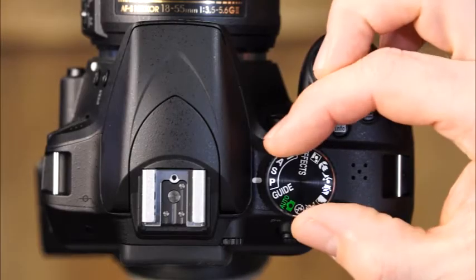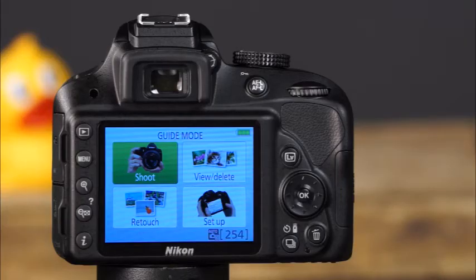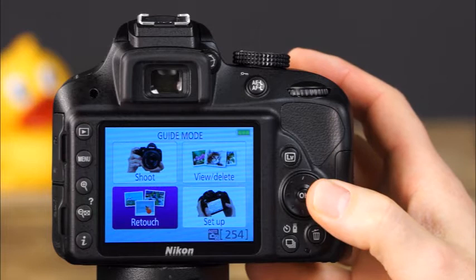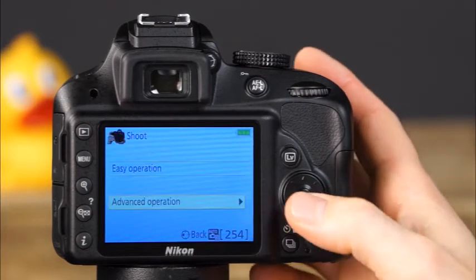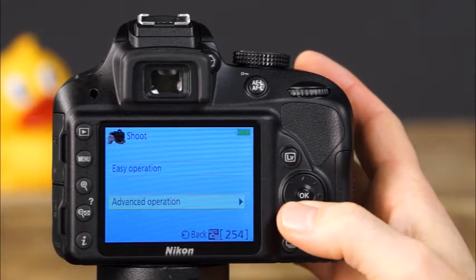First, rotate the mode dial to guide. The camera will display the guide mode menu on the LCD monitor. This menu includes shoot, view/delete, retouch, and setup. In the shoot menu, there are two options: easy operation and advanced operation. With the easy operation menu, you can choose from a variety of settings ranging from auto mode to each of the scene modes available on the camera.